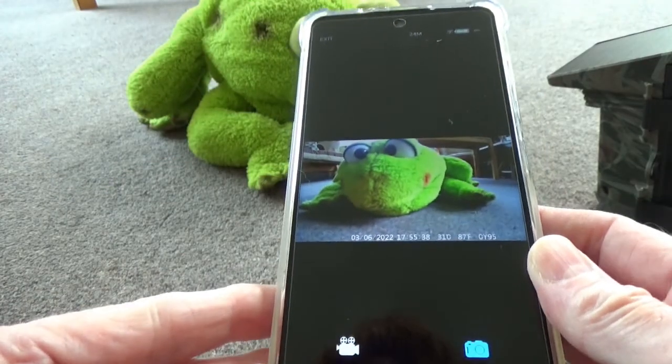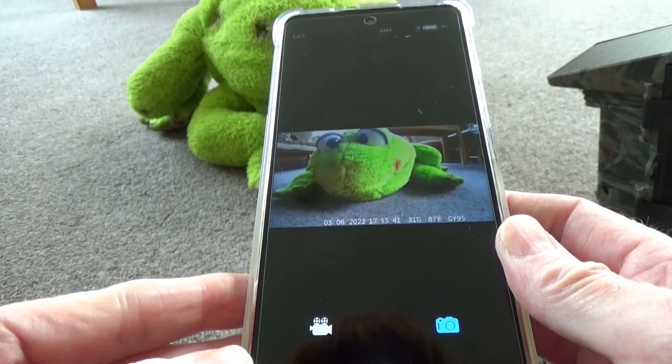So I'll set up the camera now, put it to real use, and give it a proper test.